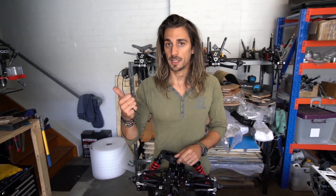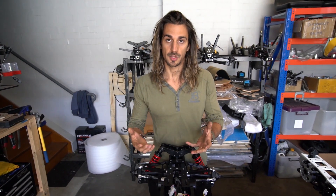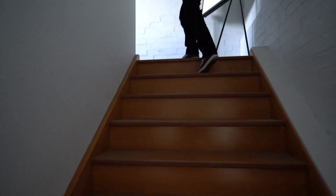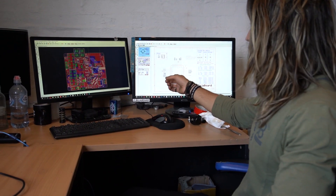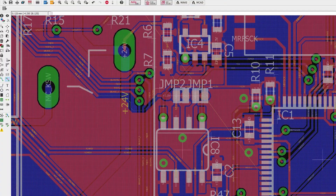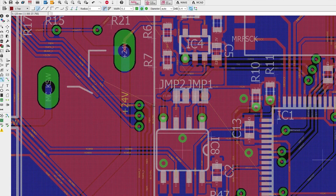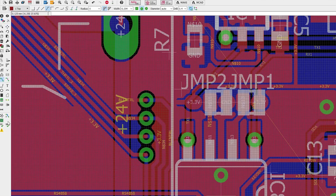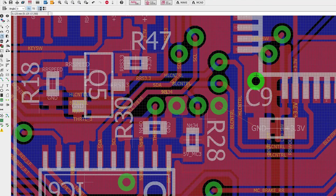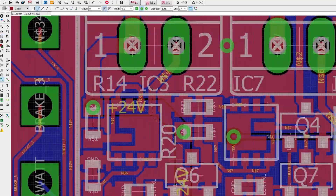Now let's go upstairs and show you what is involved in the design process of the electronics. The design process starts from the computer. The first thing we need to design is the schematic, which is essentially where each pin connects to a different pin. Then we move to the layout, which is like a big puzzle where you need to connect the actual pins — as previously defined in the schematic — to each other, making sure they don't overlap.